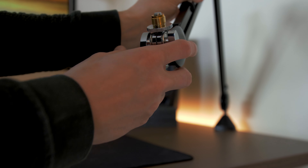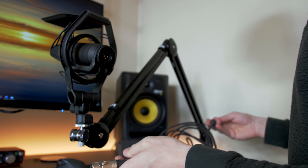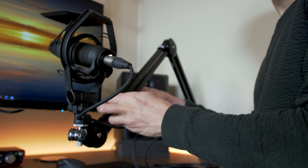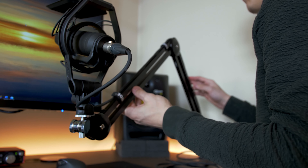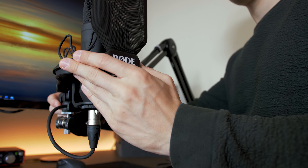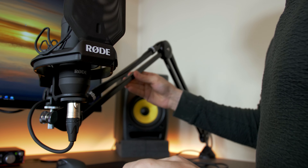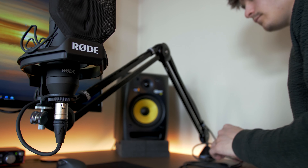First screwing on the screw converter, and then screwing on the microphone. Next, attaching the XLR cable again, which fits better this time. There's also a nice cable clamp, and Rode Velcro strips to attach the XLR nice and tight to the arm. I do have some space behind my desk and the wall, also because of the Philips Hue LED strip that is behind the desk. It would have been nice to be able to run the cable through the hole in the desk to hide it even more, but for now it'll do just fine behind the desk.